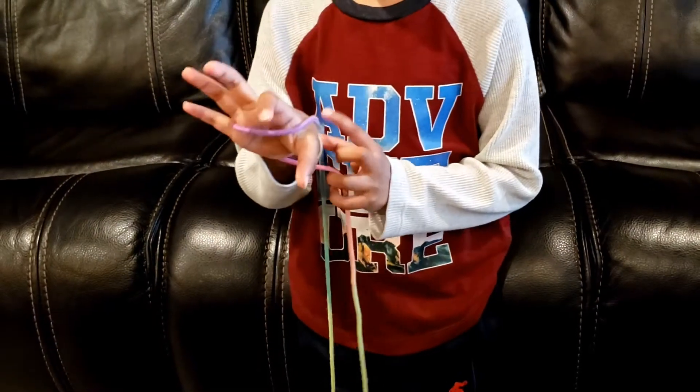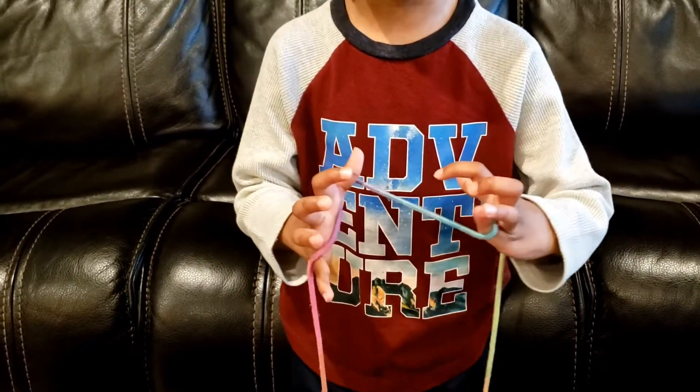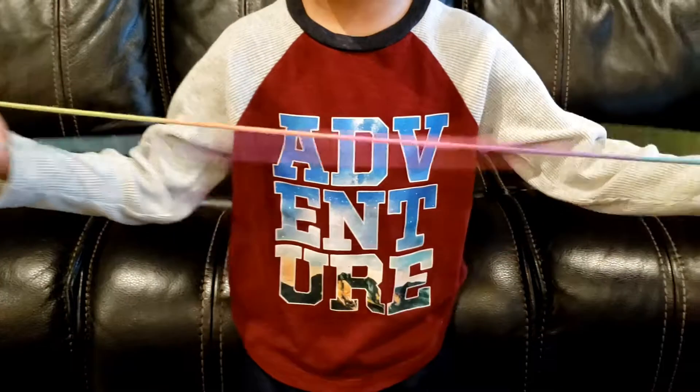First, you need to put it over pinky and thumb and make a twist with your other hand. Then take your middle finger and pick up the palm strings and drop the thumbs.